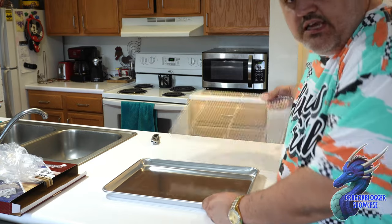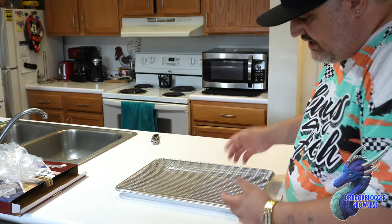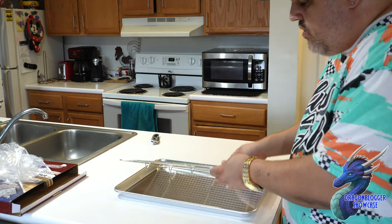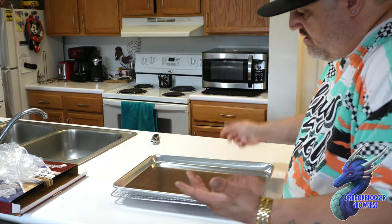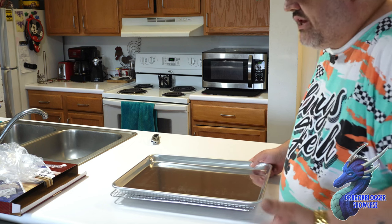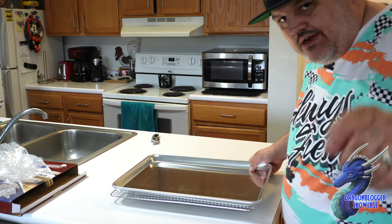For example, if you want to roast vegetables, put the rack in like that. Or if you have sausage links and don't want them cooking in the grease, put the rack in. You can also just cook directly on the pan. Again, this is from Kitchen Addicts — their baking pan and rack set. Thanks for checking out this video and have a great day!